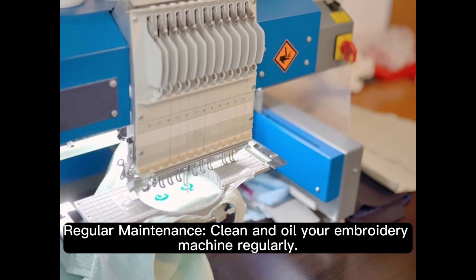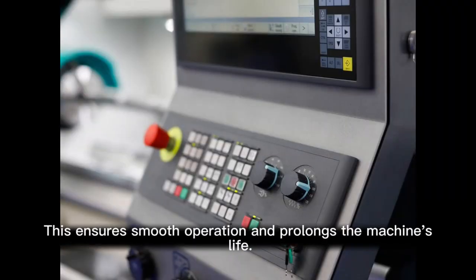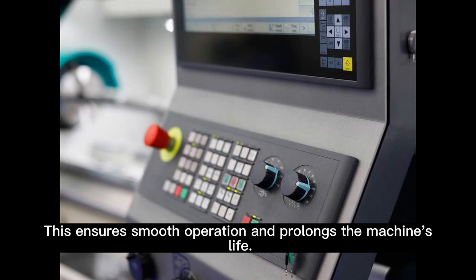Regular maintenance. Clean and oil your embroidery machine regularly. This ensures smooth operation and prolongs the machine's life.